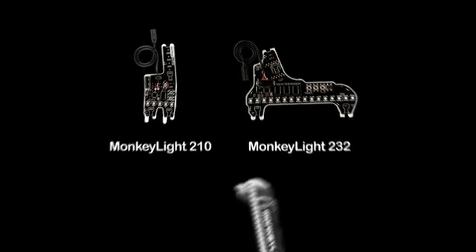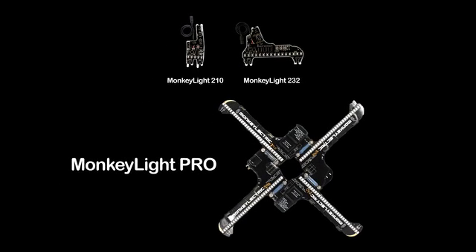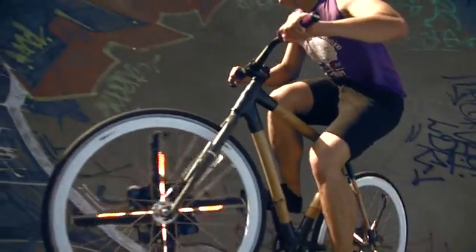Now with the success of the Monkey Light 210 and Monkey Light 232, and after five years of product development and over nine different prototypes, we're ready to bring the Monkey Light Pro to market. But we need your help.